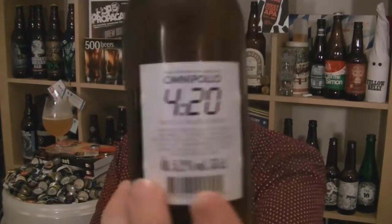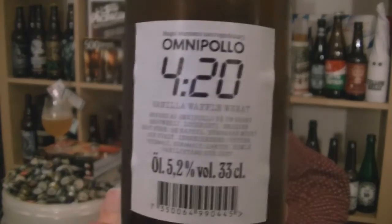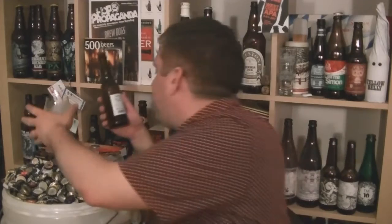I don't think it really hits the concept as such. But a very tasty, hoppy beer — that's Omnipolo's Magic Number series 420, vanilla waffle wheat, 5.2% ABV. Very tasty stuff. Doesn't really hit the concept if that's what they were aiming for, as far as a vanilla waffle kind of thing. But I like it. I'm Rob from Hopzy.com — I'll see you next time. Cheers.